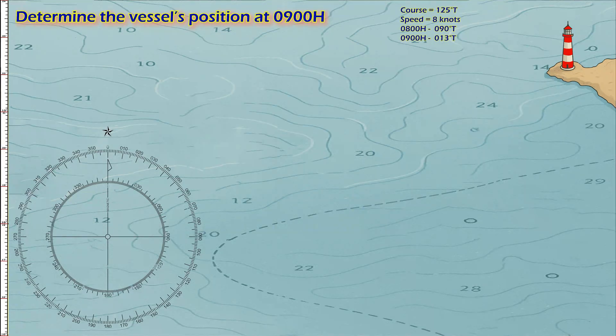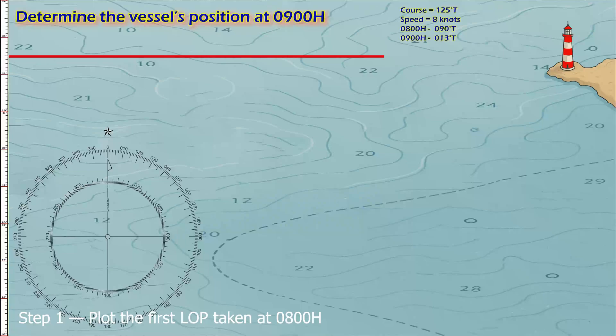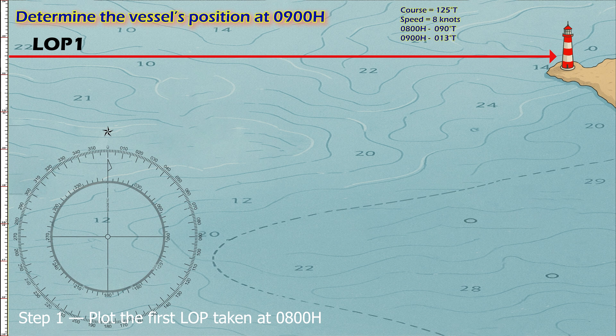Step-by-step solution. Step one: plot the first LOP taken at 0800 hours. On your chart, locate the lighthouse. From the compass rose, find 090° true and draw the bearing toward the lighthouse. Label this LOP 1, meaning line of position one.